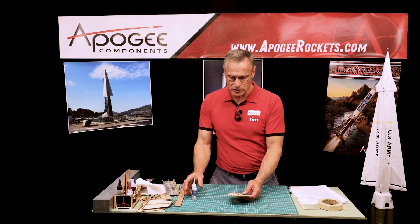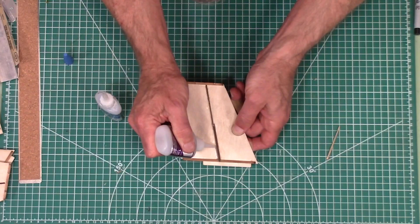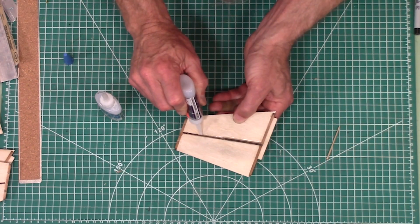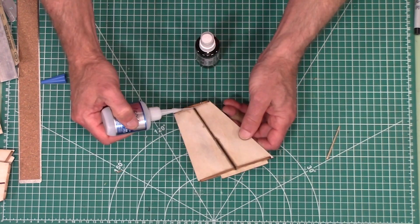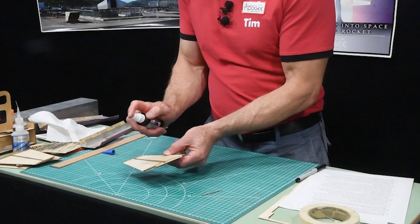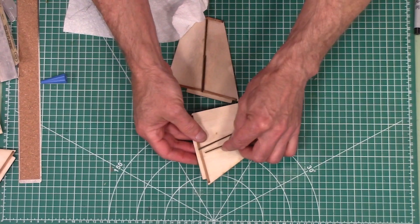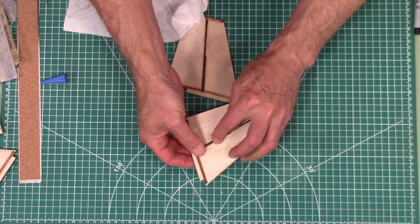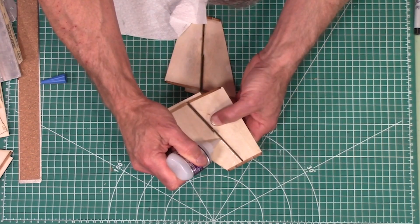Now we're going to put glue fillets on everything again, and again it requires medium — I'm going to use some thin along here as well. I've got one doubler left that I forgot to put on, so I've gone ahead and done the other three except for this piece right here.